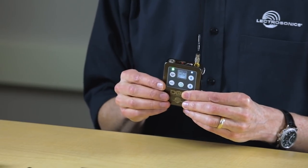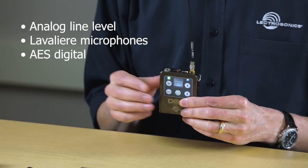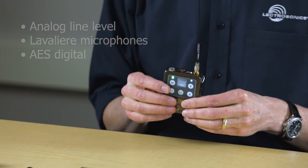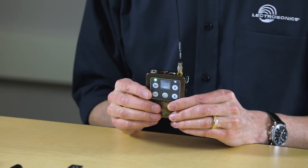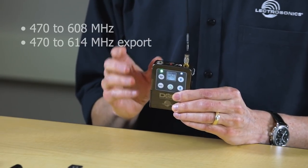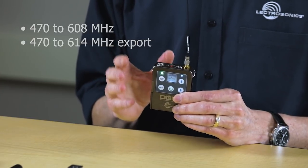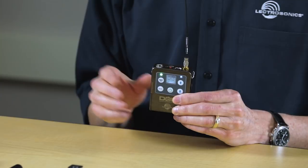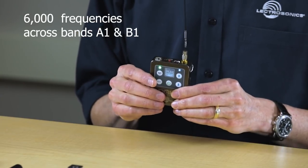The DCHT can accept a wide variety of input sources including analog line level, lavalier microphones, and AES digital. The unit can transmit an encrypted signal for future applications. Two-way infrared sync means you can set up your associated receivers quickly and easily. The DCHT tunes from 470 to 608 megahertz, or 470 to 614 for the export version, giving you 6,000 frequencies and covering both bands A1 and B1.